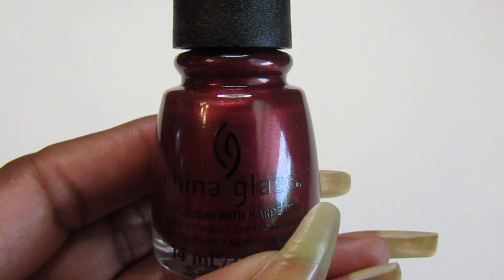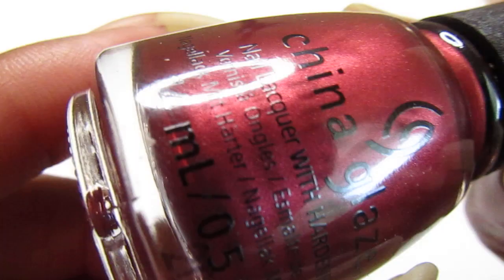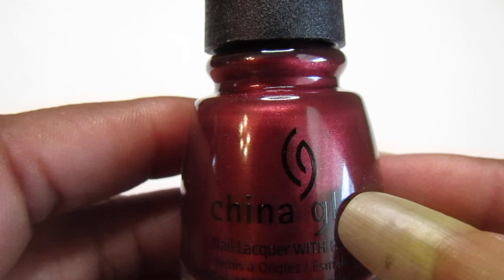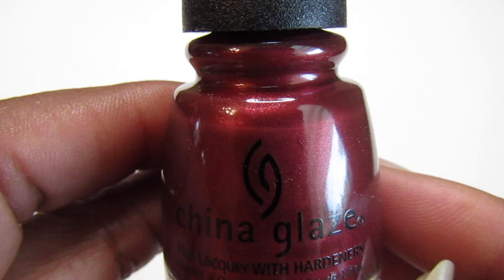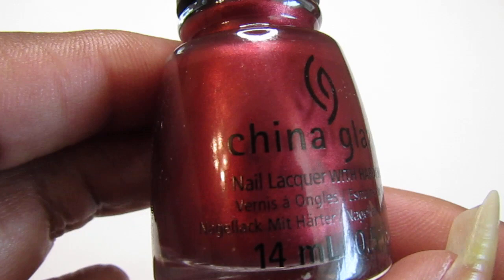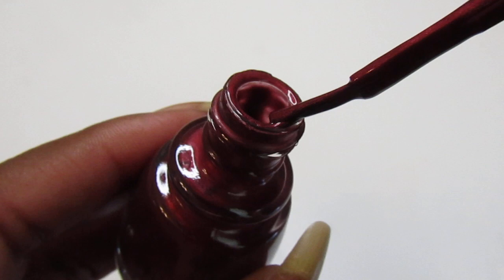Hello everyone, welcome back to my channel — welcome to another swatch video! In front of me I have China Glaze, and this one is called Hot Blooded. It is a burgundy sheer polish. Look how pretty this is — it will be great to wear for the holidays, a great fall/winter color. If you want to purchase this, go check your Dollar Tree stores; they might have this. I was lucky to find this one — they had maybe a couple of them, not a lot.